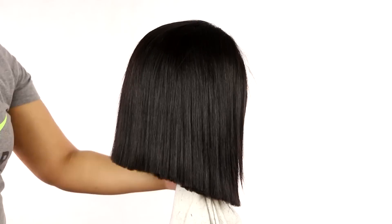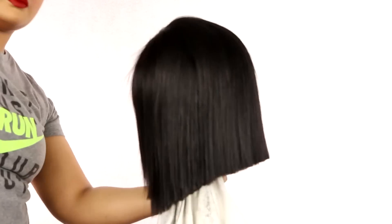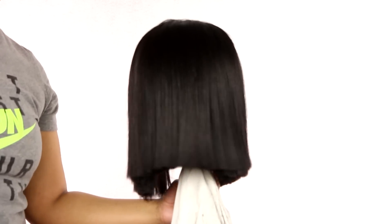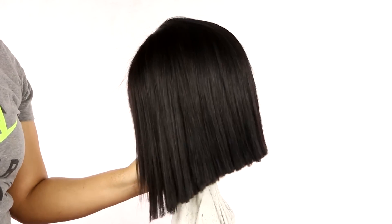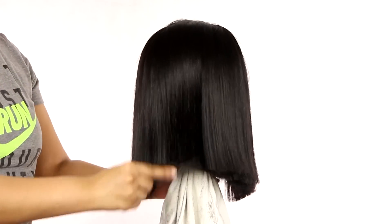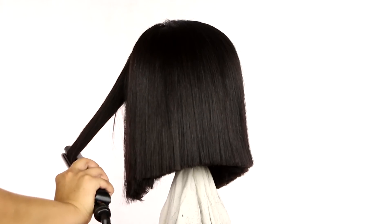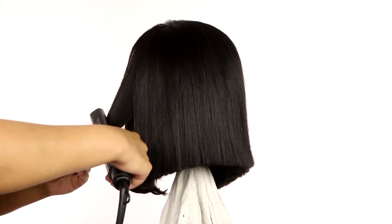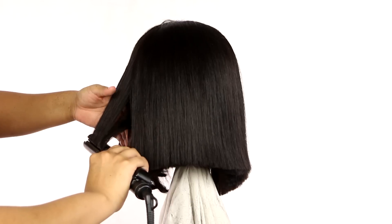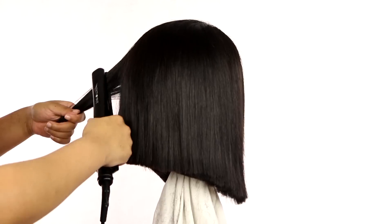I'm just gonna finish off trimming — it doesn't have to be perfect because we're gonna bump it in, and bumping hair literally hides any unevenness. This is what she's looking like — she's real cute, she's flowing, she has body. I'm just combing it through so you can see what the hair looks like. Now I'm just gonna take that flat iron and bump the hair in — very simple, just bumping the ends in. I love a bumped bob — it looks so classy, so put together, so professional, so corporate.